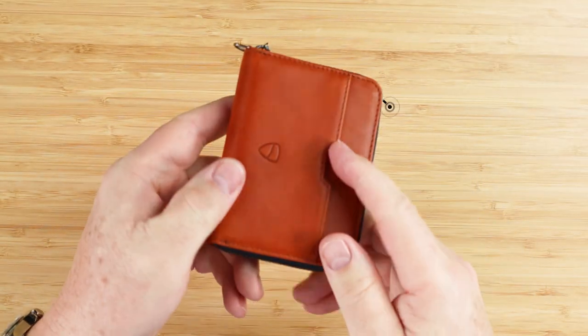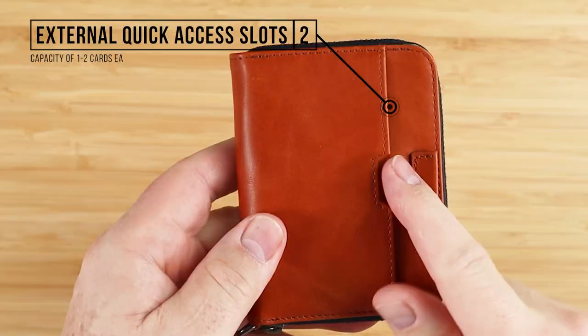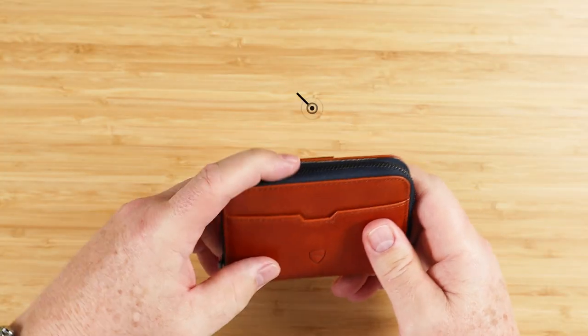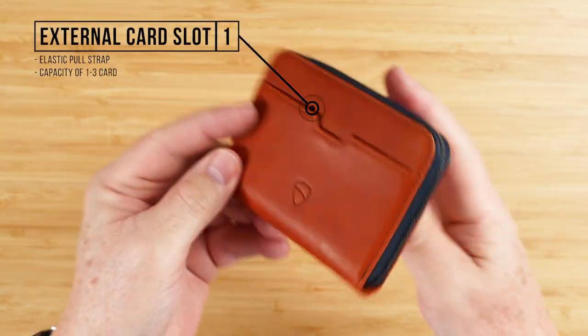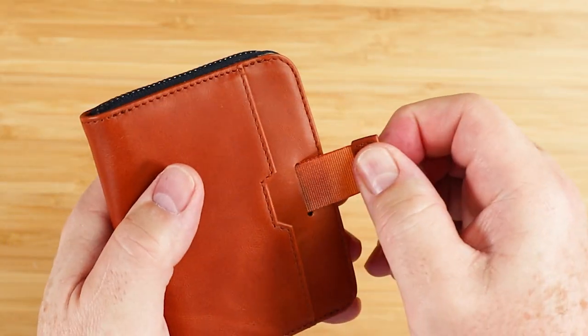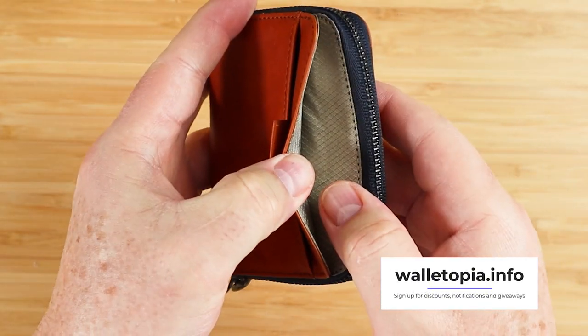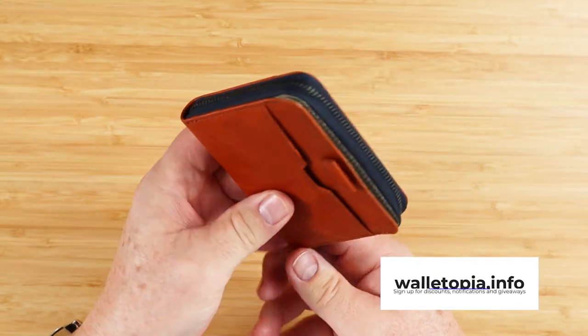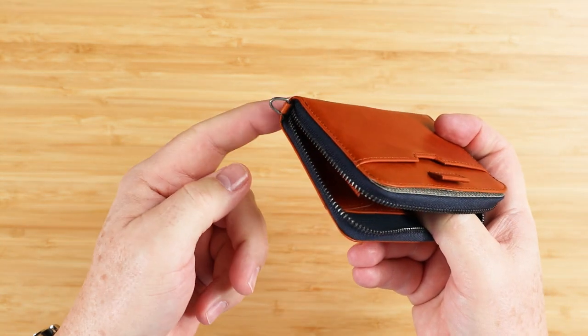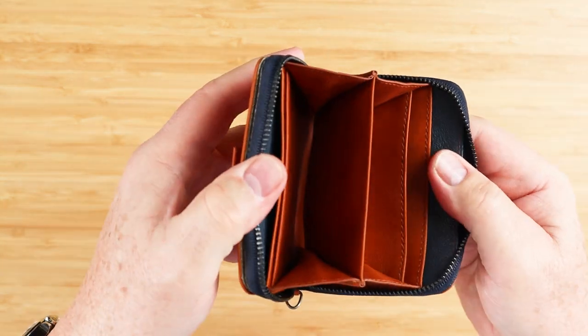Let's do it — zippity-doo-dah. We have two external card slots, one on the front and one on the back, with one to two cards capacity each. Then we have one external card slot right here with an elastic pull strap that allows you to pull cards out. Capacity: one to three cards. We also have a little key ring right here.